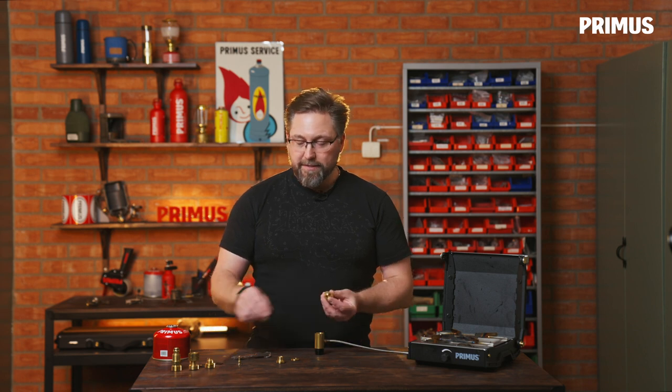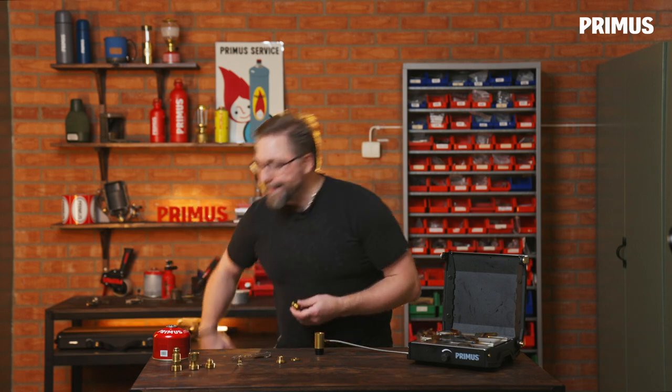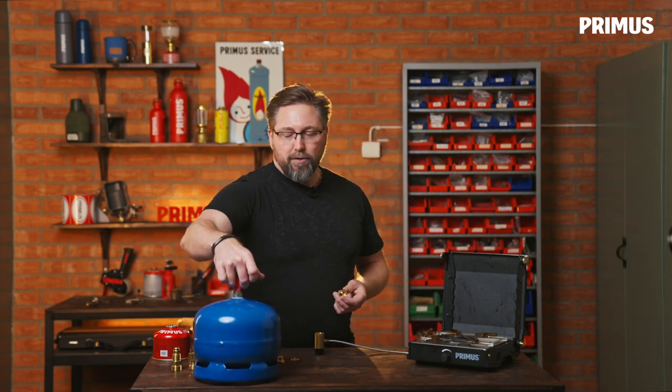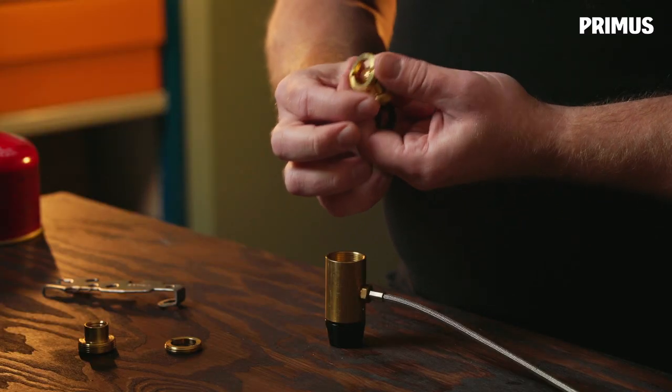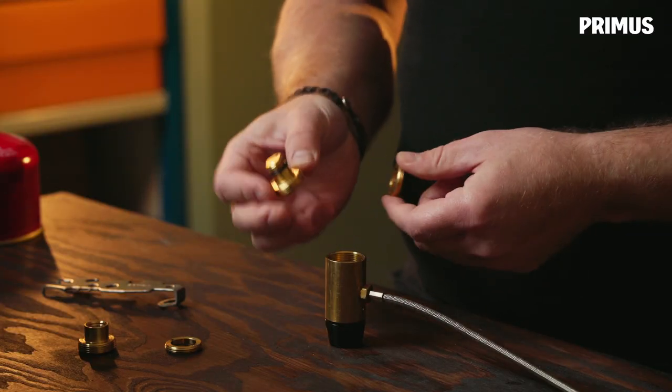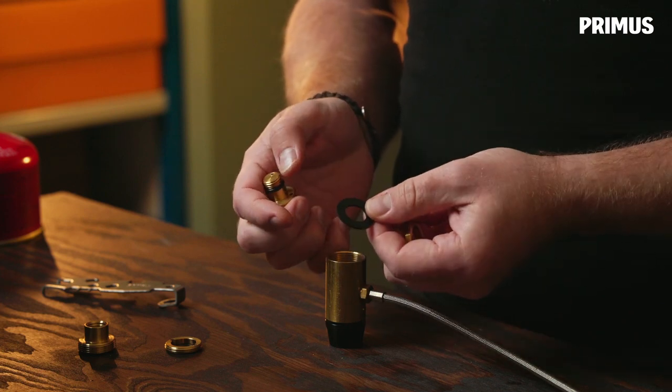Now we're going to mount this adapter. This is an M14 adapter used for this type of gas bottle called the 2012. This contains a locking nut, the connection itself, and it also has a little gasket that we're going to put on in the end.